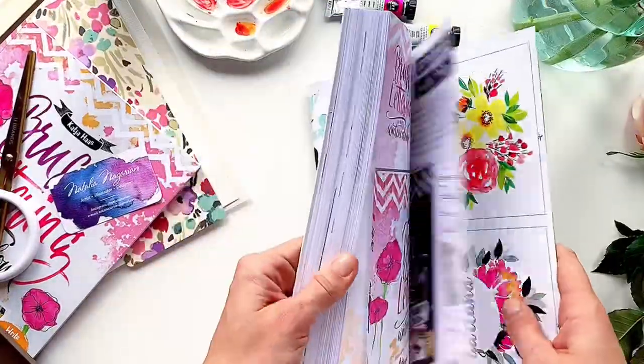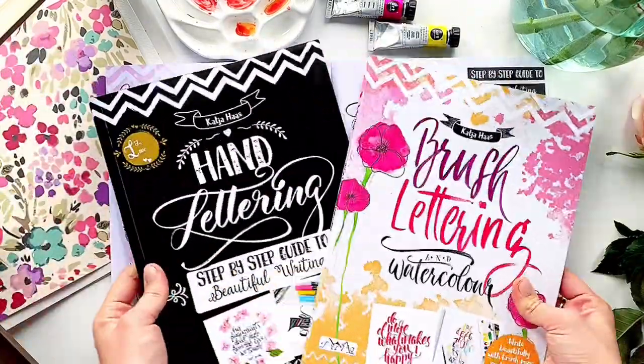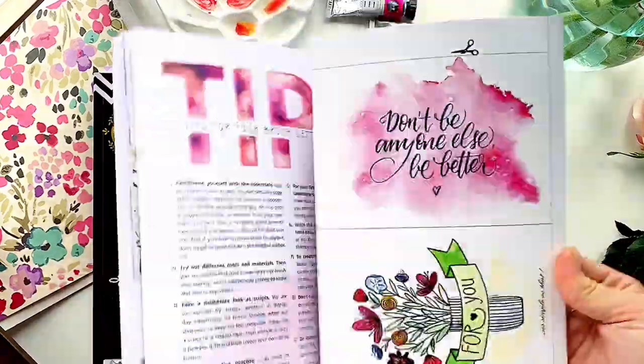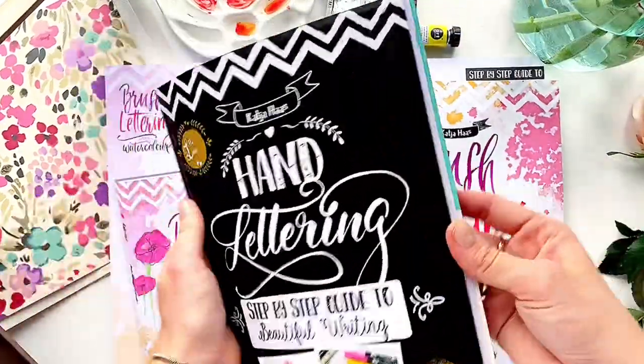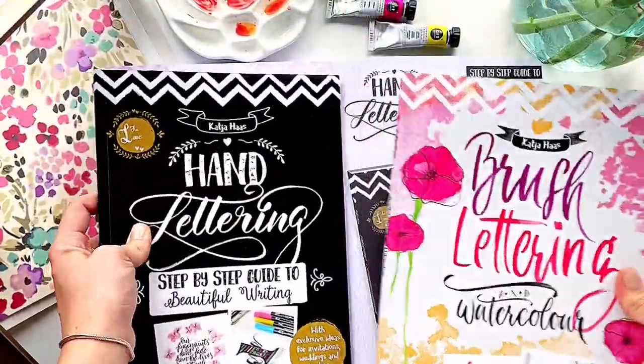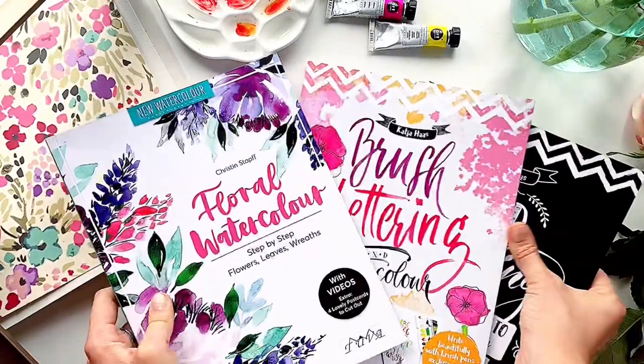By the way, Tuva Publishing has two great books about lettering. Inside them you will find a lot of practical sheets with different fonts and several interesting projects based on them. If you are interested in lettering, check out these books too. All the links I put below in the description.